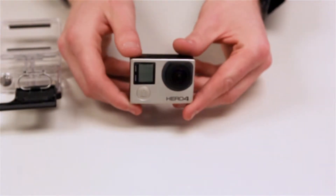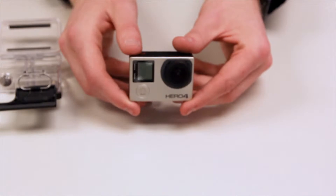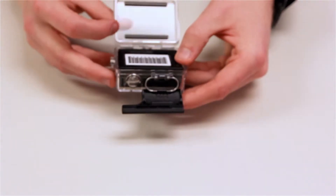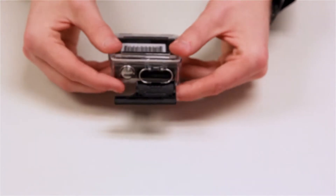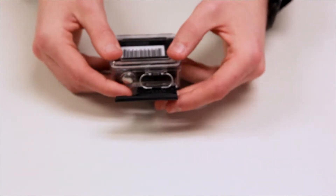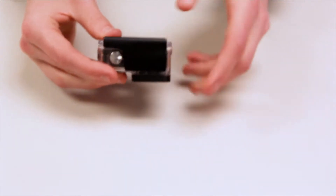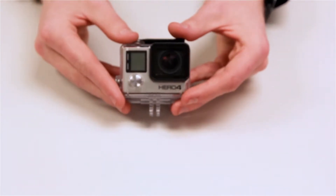Next, you'll want to ensure you keep your GoPro safe by putting it into its case. Simply push down until it's even. Push down in the back until it is sealed. Pull the clip over and push until it snaps, and your GoPro is protected and ready to go.